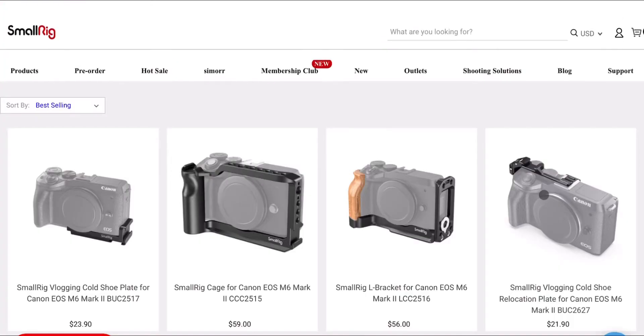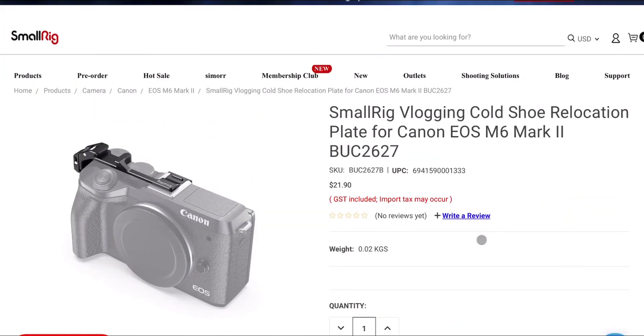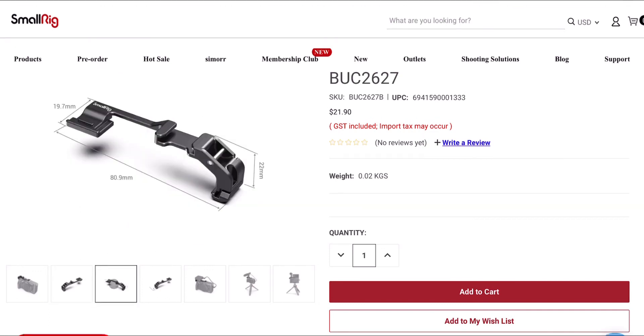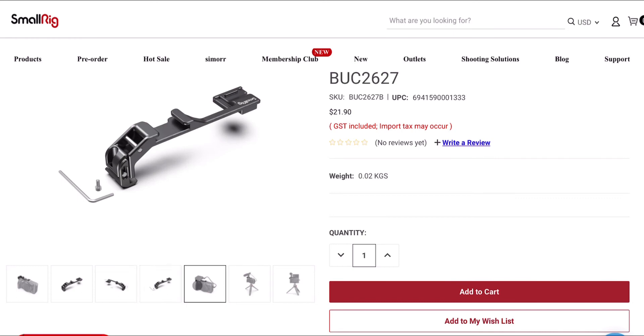The added bonus is that the battery door still opens — it doesn't open completely fully, but it opens enough to take the battery out along with the SD card as well. SmallRig do have a number of other options for the M6 Mark II; I haven't tried any of these, but I have taken measurements and looked at them in detail, and I don't think they're going to fit the Mark I version. So if you do have a Mark I, only use this specific mount — I'll leave a link to that in the description below.